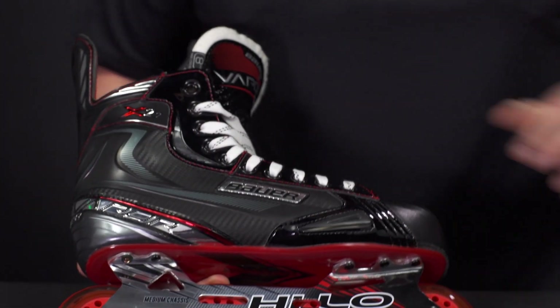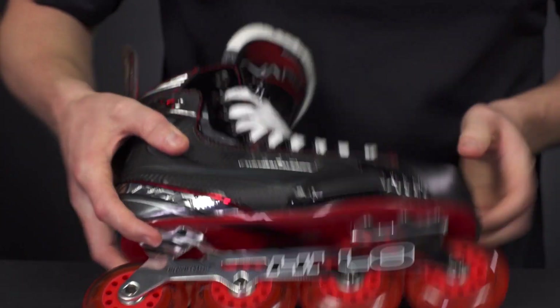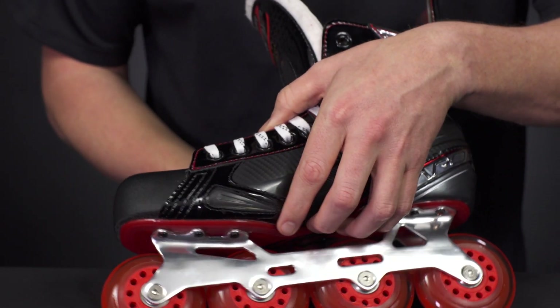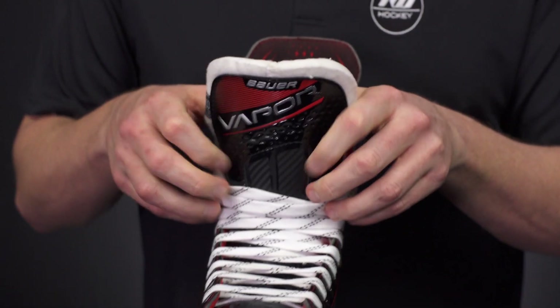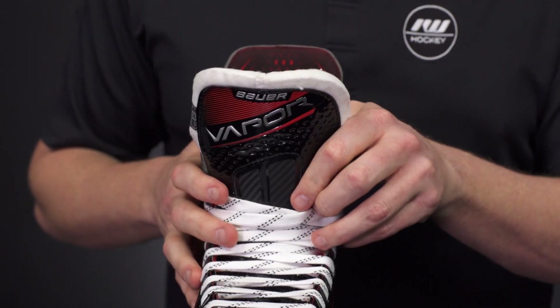Aiding in that are the abrasion guards that we see on the outside as well as the inside of the boot, to help prevent any of that wear and tear that you get, especially if you're going to play outside with these.